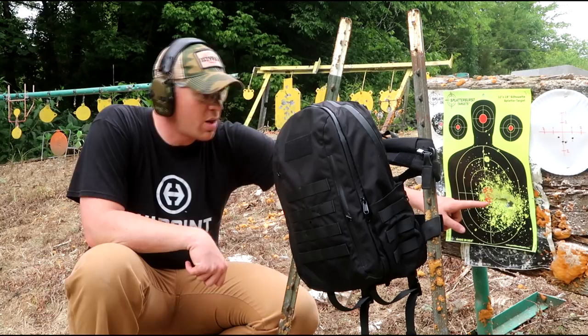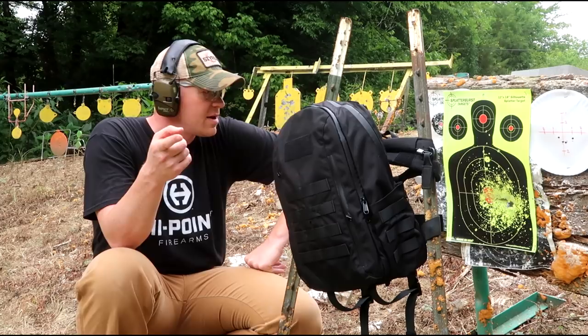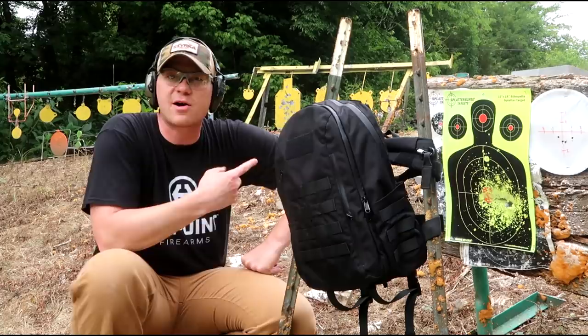Okay, on this target looks like a couple rounds went through, but there's so much debris it's kind of hard to tell which was which. Let's grab another splatter target and we'll do it again — hopefully it's not about to rain. Moral of the story so far: that Level 3 backpack armor stops all the military rounds.